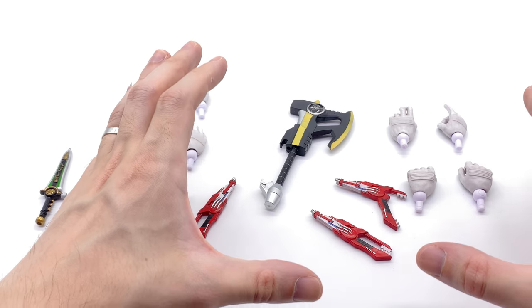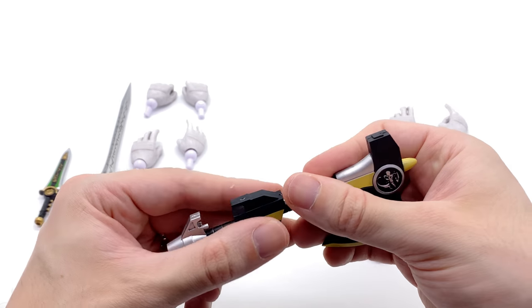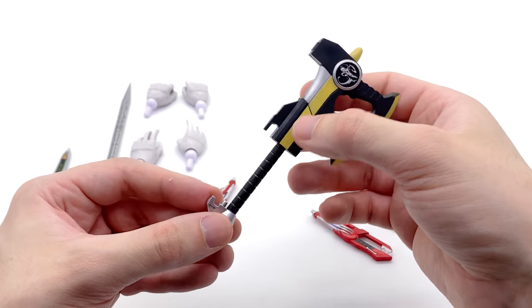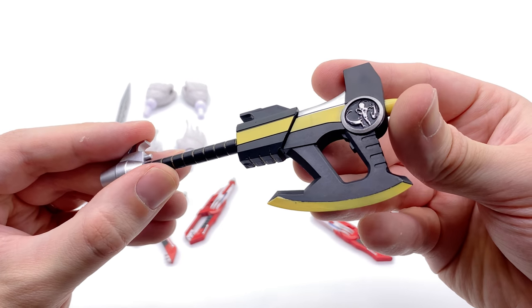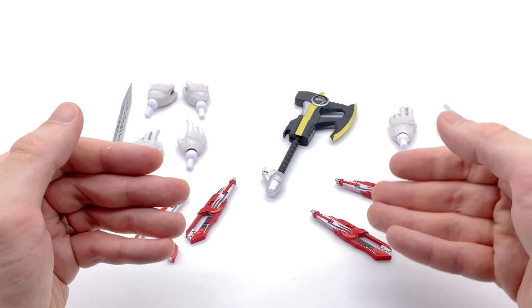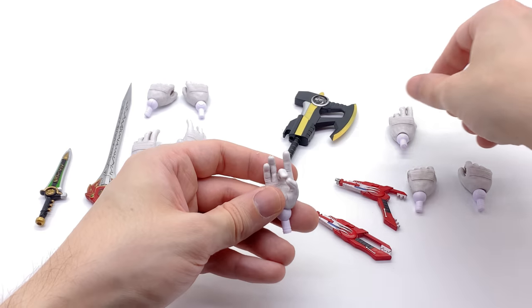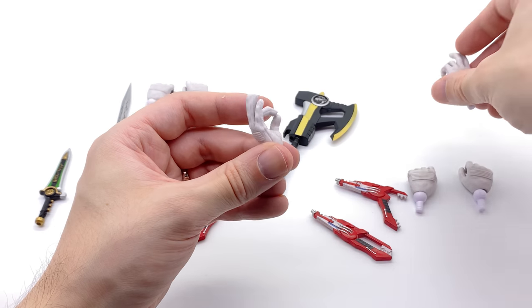For the Black Ranger you get pretty much everything that came with the Red, except for the Dragon Dagger. We also get the Power Axe with the same gimmick where you can slide a piece down to make the blaster configuration — this one is a lot stiffer than the one on my regular Black Ranger. It's painted nicely, with gold stripes and the Mastodon coin looking really darn good. He comes with both versions of the Blade Blaster, and interestingly also comes with the Dragon Dagger flute playing hand — I'm wondering if I can heat it and mold it to look different.